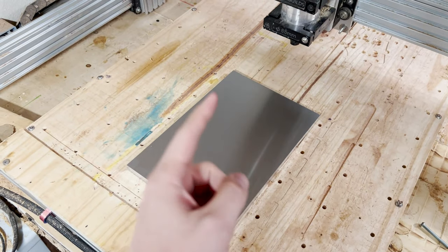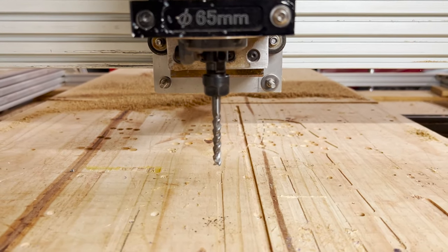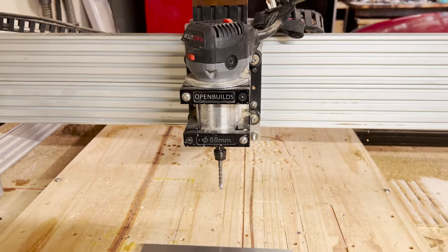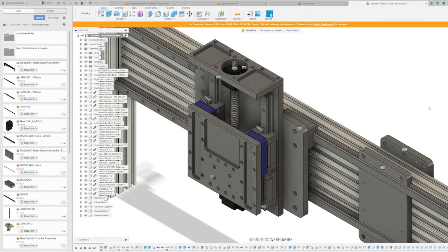I want to take a lot deeper cuts, so today we're going to be updating it with some half-inch aluminum plate. But before we cut anything, we need to do a little design work. Let's take a look at the Fusion 360 model for what I am lovingly calling the Leviathan Drive. Leviathan is this big giant serpent from biblical times that would come out and eat everything, and the hope is that with this upgrade our spindle will be able to dive and take much deeper cuts and munch away at a lot more material.